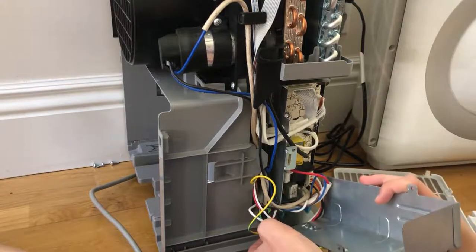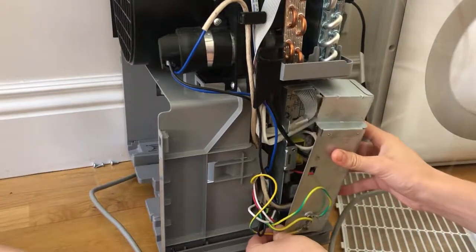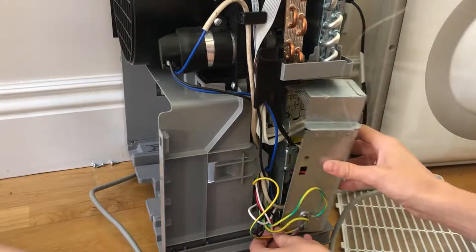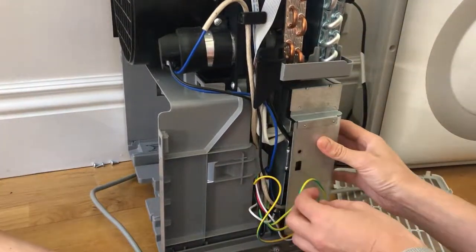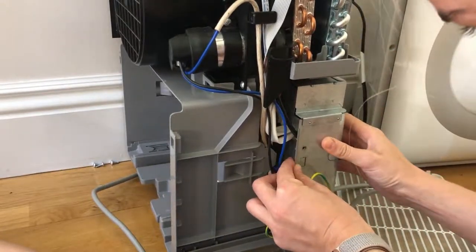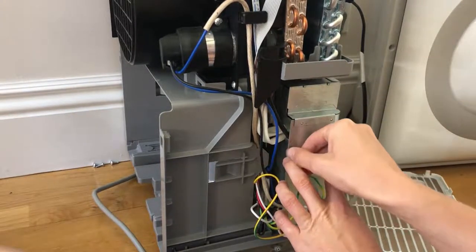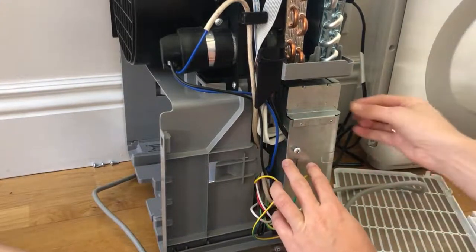I have a lot of wires here. I'm not really sure how those came in — maybe through the bottom. Kind of snapped back on there. I'm just going to put the screw back in. And then there's another screw on this side.